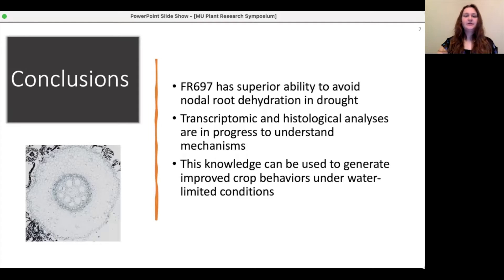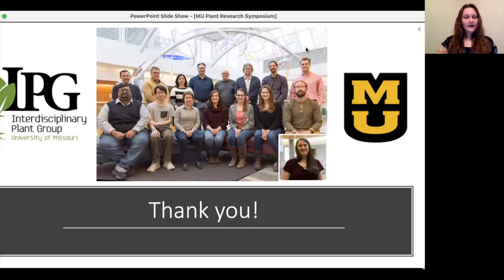Once this knowledge is known, it can be used to improve water uptake and usage under water-limiting conditions and increase crop yield. I'd like to thank everyone in the SHARP lab that makes my research possible. Thank you for this opportunity to share my research with all of you.